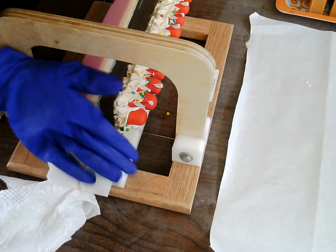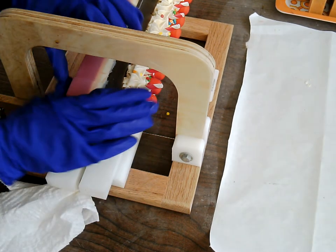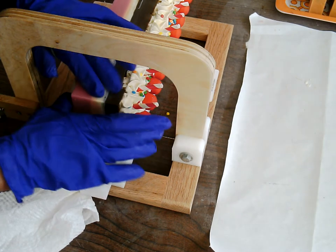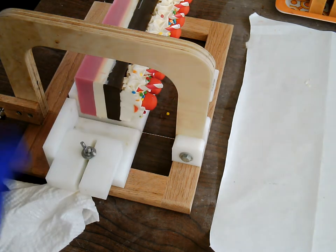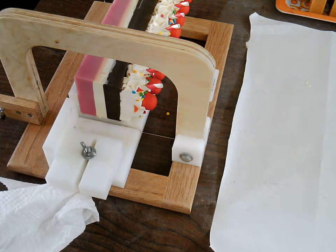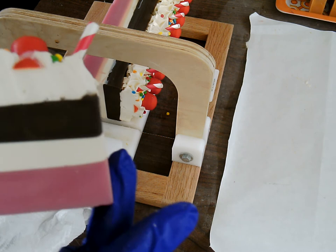I'm doing this one sideways because of the sprinkles on top. Whenever you have something like sprinkles or just anything on top — whether it be mica powder, cocoa powder, glitter, anything like that — sometimes the particles, whenever you cut down, they can leave lines and ridges in your soap. And you'll have to plane it, clean it up, make it look a little better.